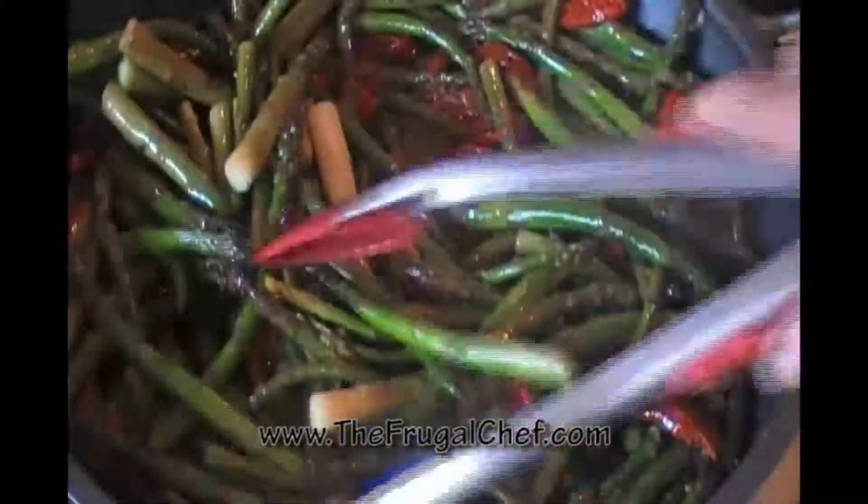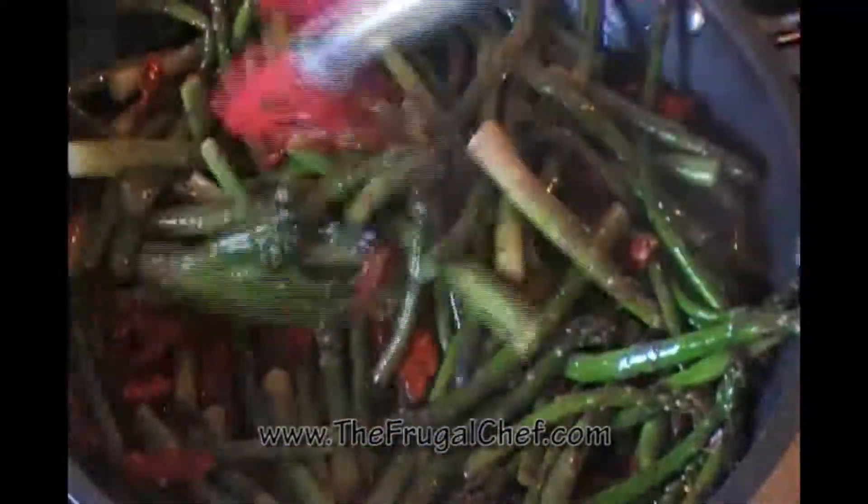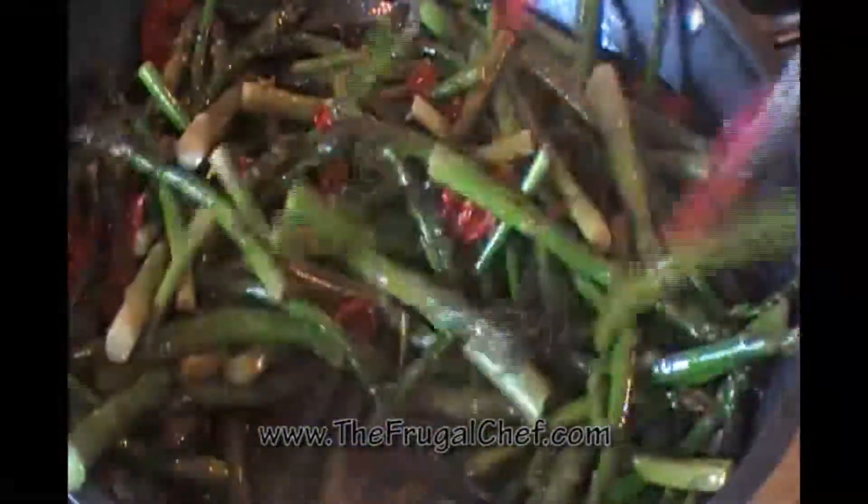This is really healthy and it is so good. The asparagus and the sun-dried tomatoes go so well together and it looks pretty with all the color. It's a great side dish for any time.